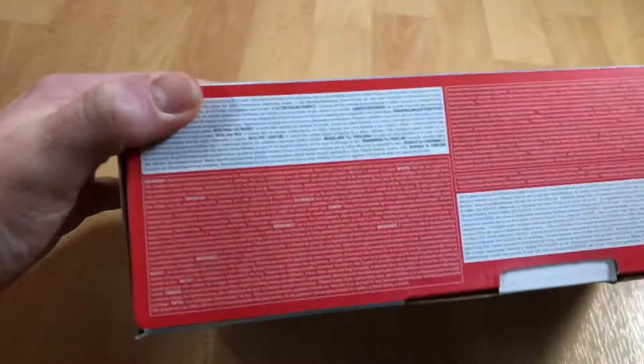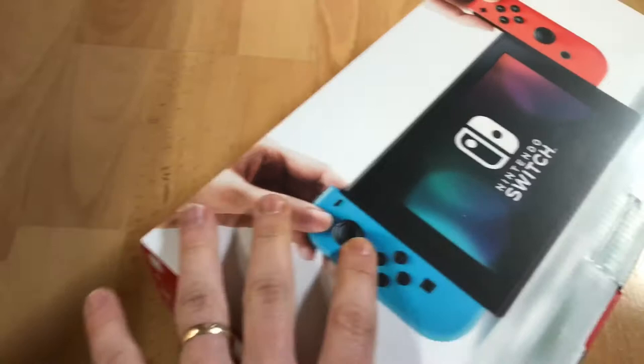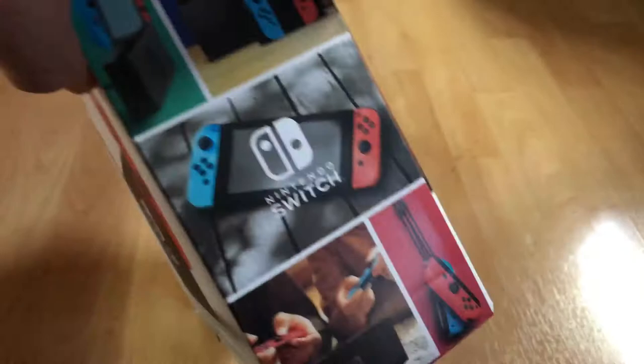This is a nice console, isn't it? The Nintendo Switch is the seventh major video game console developed by Nintendo, known by its codename NX. It was unveiled in October 2016 and was released worldwide in March 2017.